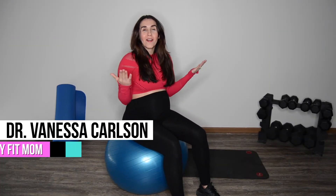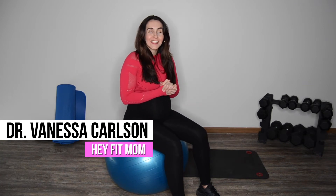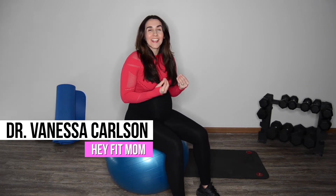Hey fit mom, welcome back! This is your full body fierce pregnancy workout. Congrats again on your second trimester. This workout we are adding in some resistance to strengthen our arms as well as our legs, while incorporating some active rest exercises that are going to keep our endorphins pumping through our body, keeping our heart rate steady and working our core and balance as well.